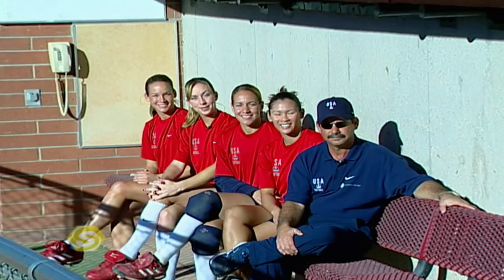Hi, I'm Amanda Freed. I'm Lea Amico. I'm Tariah Flowers. I'm Lovie Jones. I'm Mike Canderea, head softball coach of the women's Olympic softball team. Welcome to Sports School.